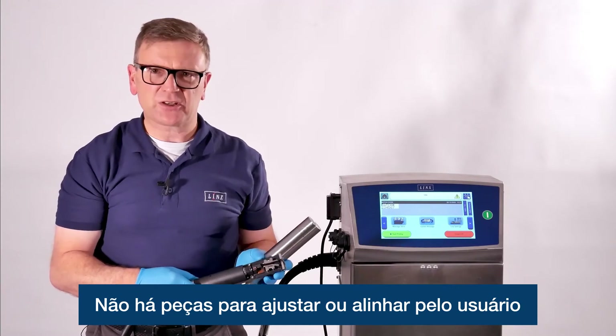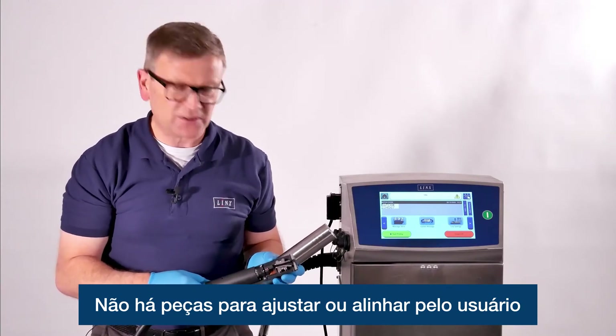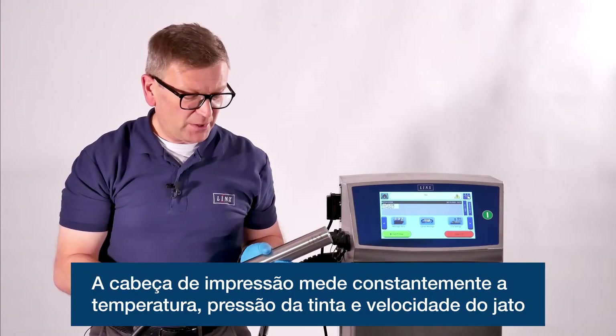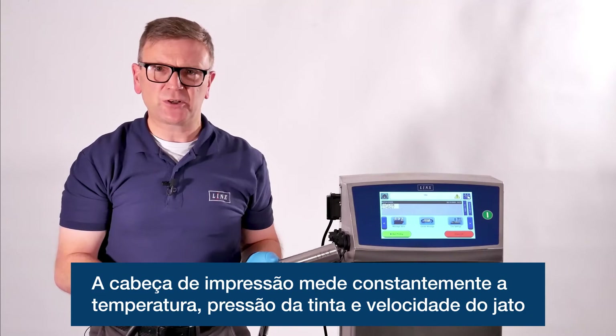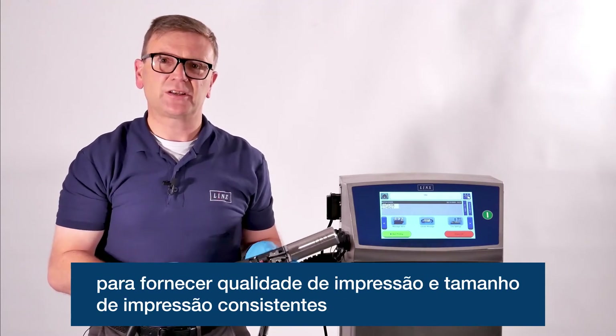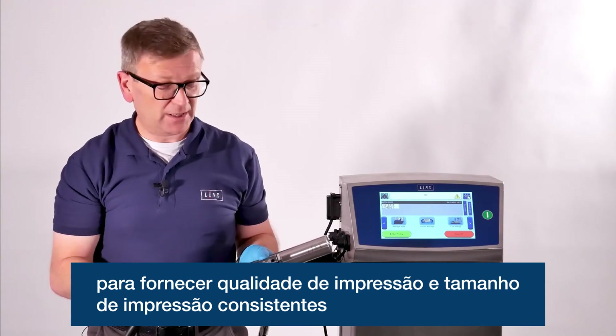There are no parts to adjust or align — the print head doesn't need any adjustment by the user. The print head constantly measures temperature, ink pressure and jet speed itself to deliver consistent print quality and print size.